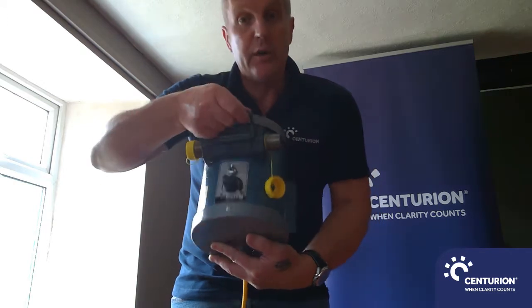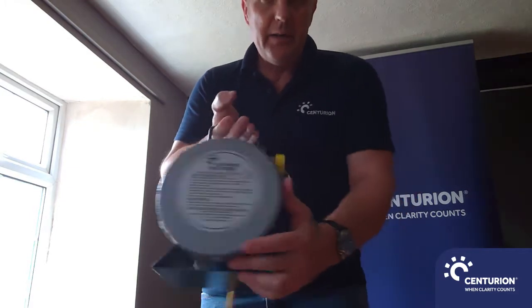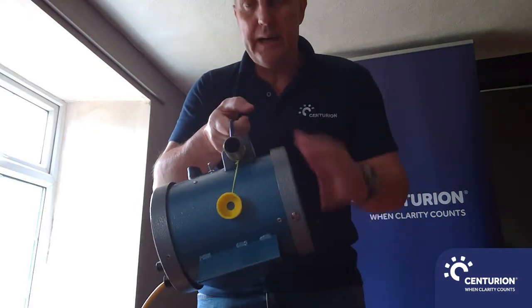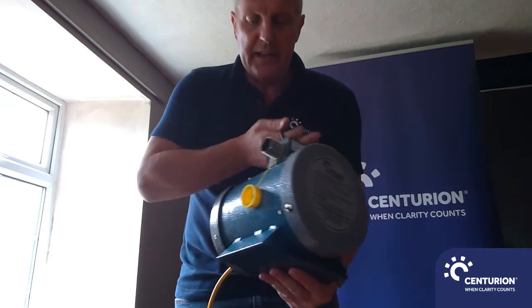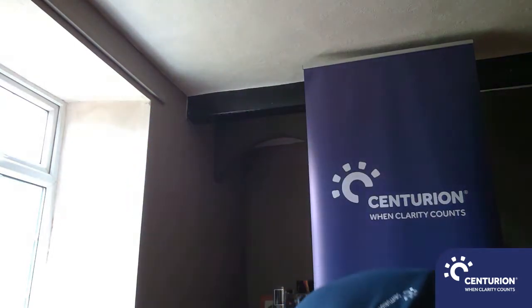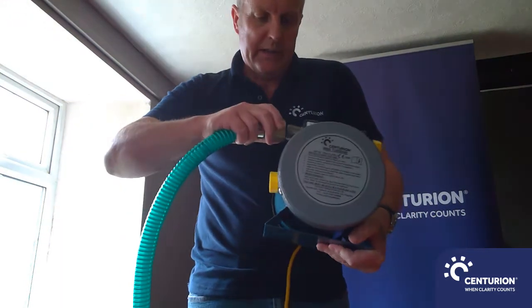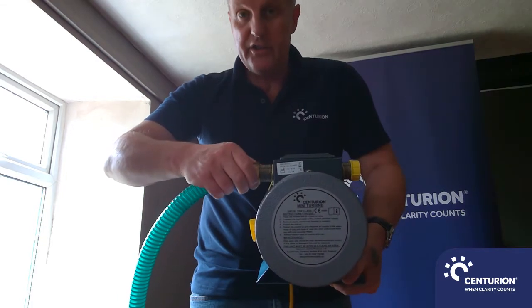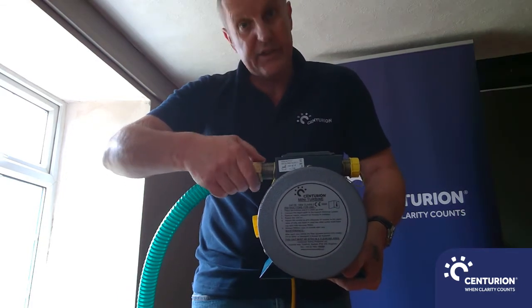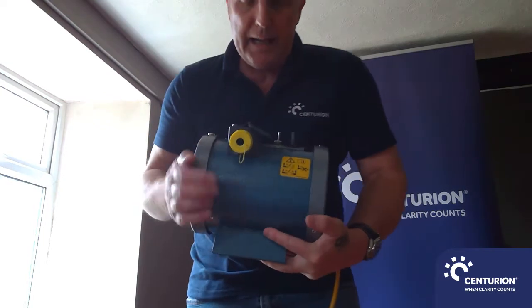Looking at the connections, we have two sides — it's a two-man power unit so it can power two lots of hoses. Connecting into this side, we connect our green hose onto the connection as you see there, just twist it on — hand tight is more than sufficient.